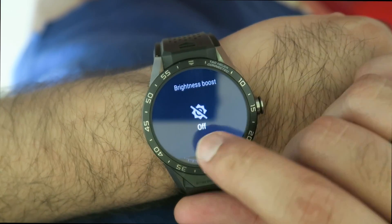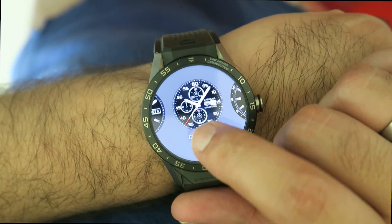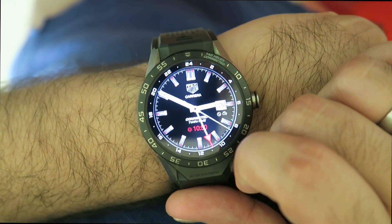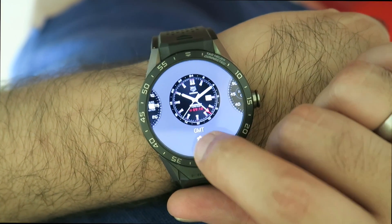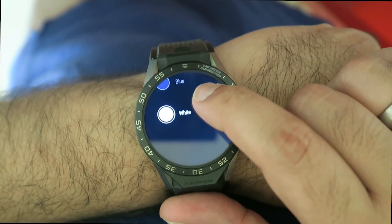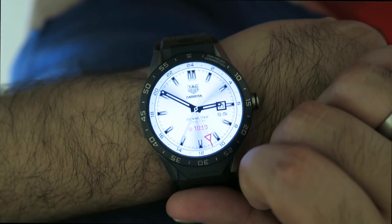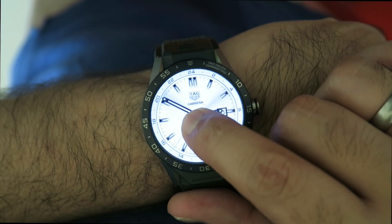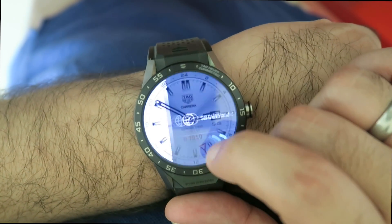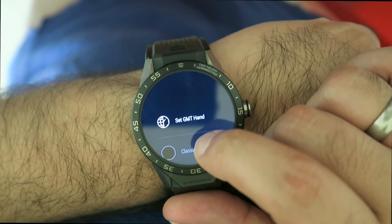What TAG have done is included a range of different dial options, and some of those are actually really very nice. They come with the option of customizing the color — black, blue, or white backgrounds. You have options including a standard Carrera-look dial, a GMT function, and a three-hand watch dial as well. You also have the option later on to purchase additional designs, both unique to the connected watch and based off other TAG watches, via the Android Wear app.